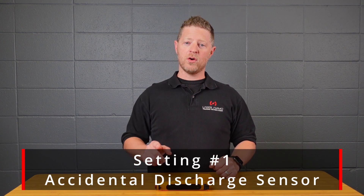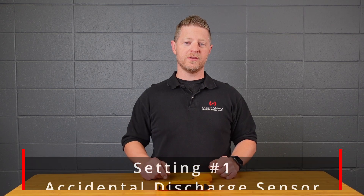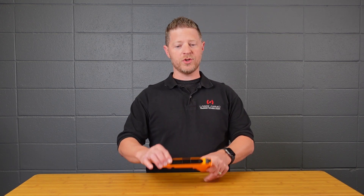Setting one is turning on or off the accidental discharge sensor. Starting with it turned on, if you leave your finger in the trigger well without pulling the trigger it's going to set off the alarm.